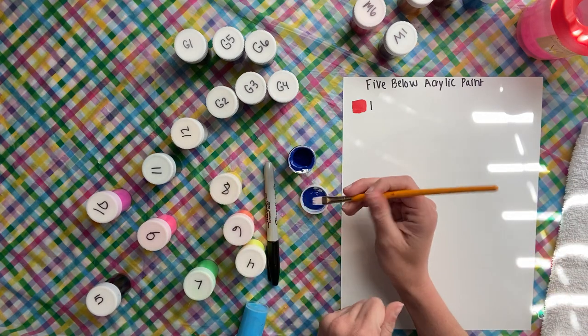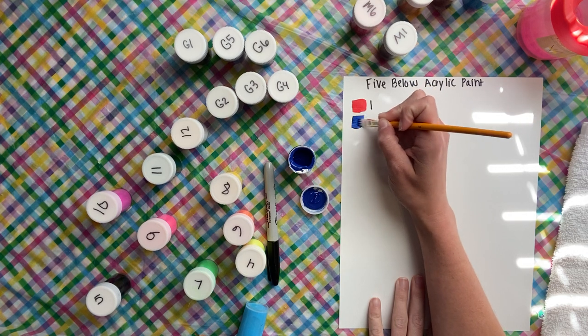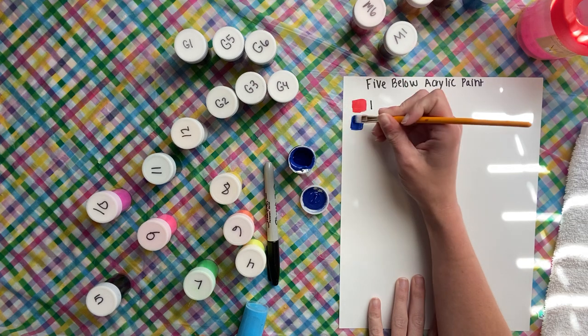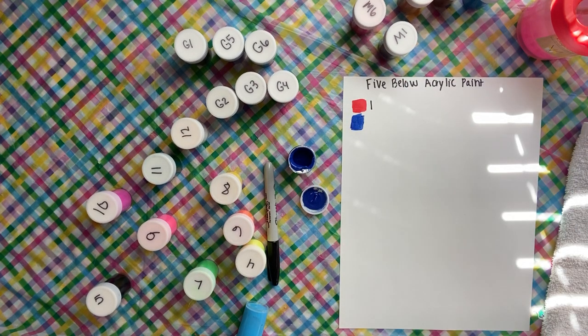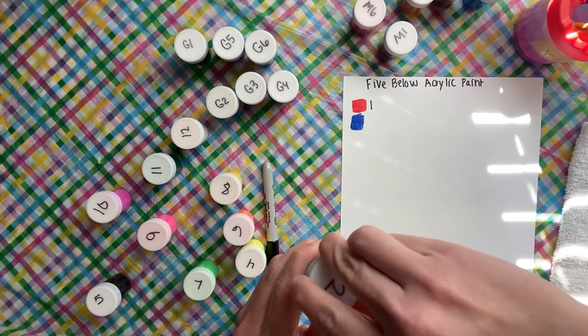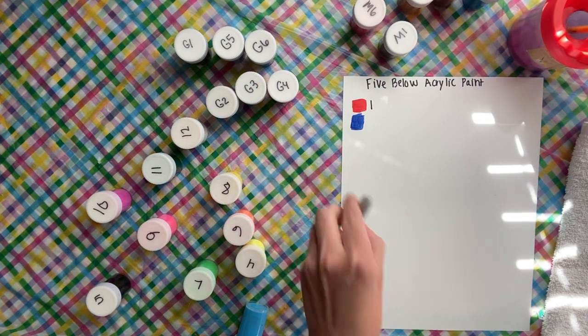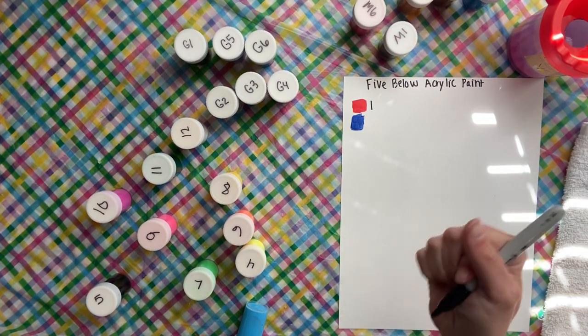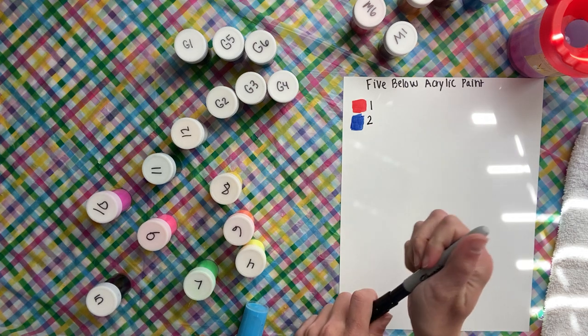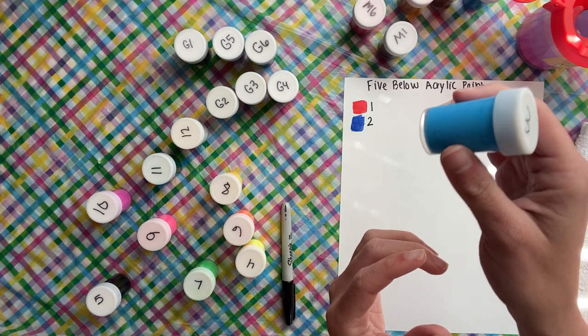I'm just getting the lid open — it's really tight. Oh, that's a pretty blue! Pretty, pretty blue, we like the blue. That's number two. Like I said, I didn't do a specific order, I just literally picked them up and numbered the top of the jar. Let me wash my brush off — it takes a minute to wash acrylic paint from the brushes, a lot more than watercolors. Number three is a light blue.